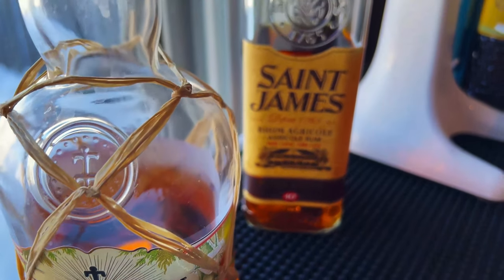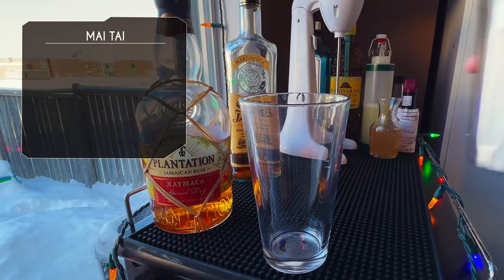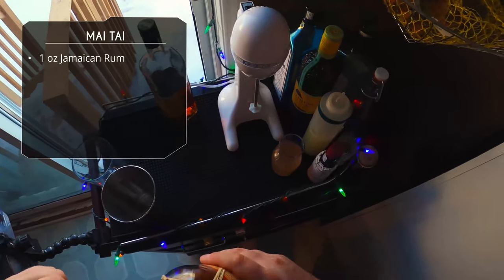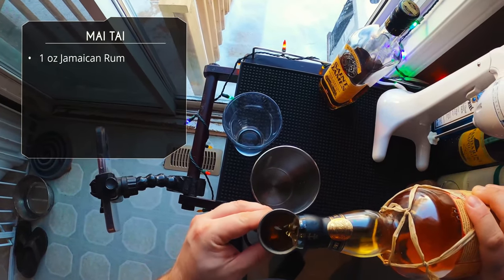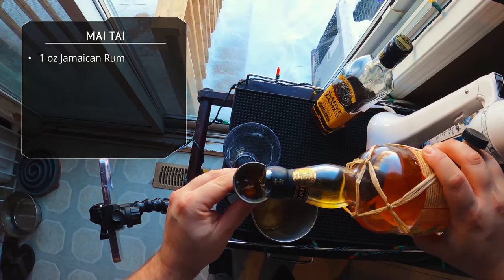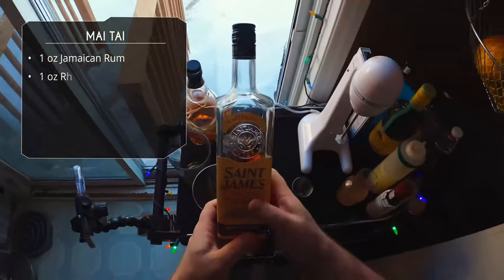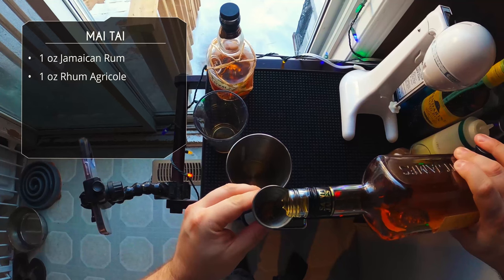Let's start with our Mai Tai. We've got a couple rums here. We're going to be using a classic Trader Vic recipe, or at least my version that I like. Today we're using Plantation Jamaican rum as a base — this is a really good rum, it's got a good level of funk to it, highly recommend if you can get it. We're doing one ounce into my mixing glass for shaking and one ounce into the drink mixer cup. We're making two, so we want exactly the same ingredients in both.